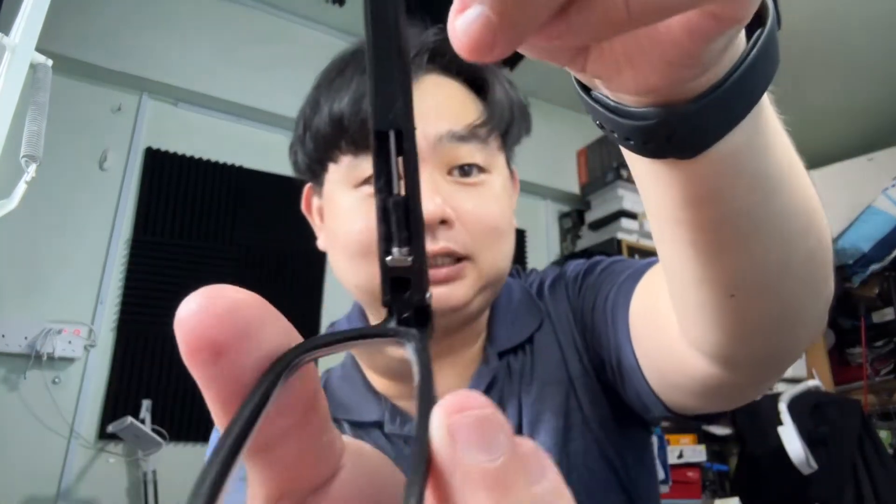As you can see, this is an extendable temple. The temple can actually extend and it can also shorten. What I did is I used a magnet — as you can see here.